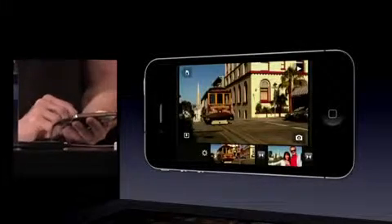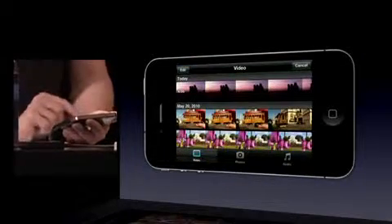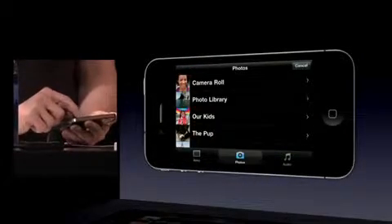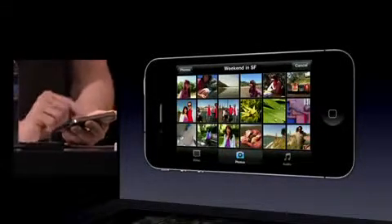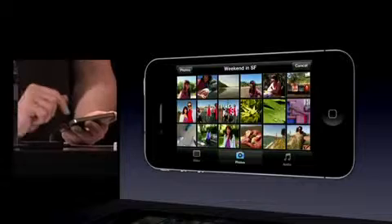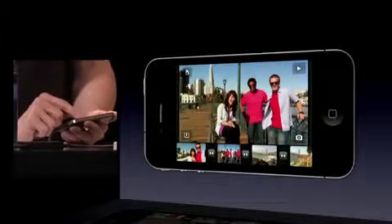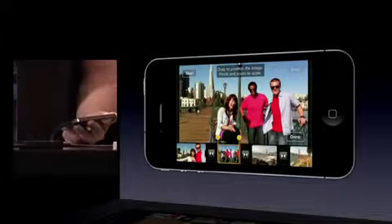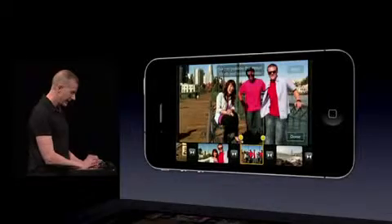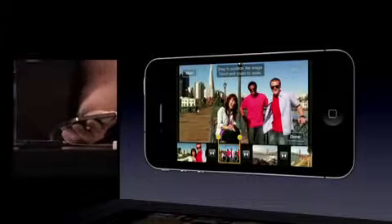Let's go ahead and add a photo. I'll go back to my bin, go to my photos, scroll down — we've got this weekend SF event. Got a nice picture with the whole group, so I'll choose that. Once I've got that in there, I can tap on it, and photos automatically get a Ken Burns effect. I can go back to the beginning, pan around, zoom in, and you'll see that as we go from beginning to end, we get a nice Ken Burns effect.